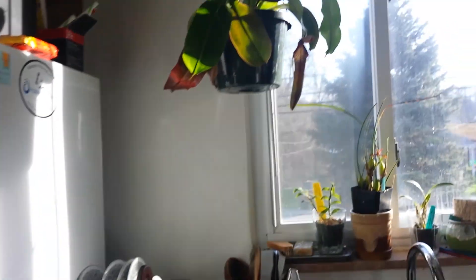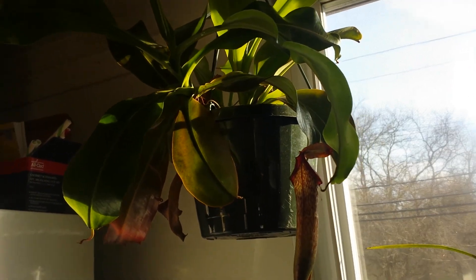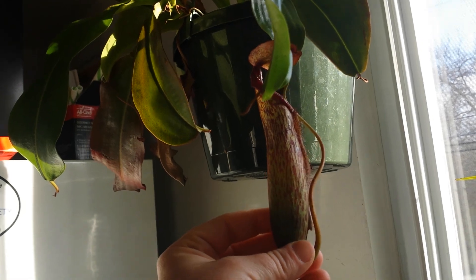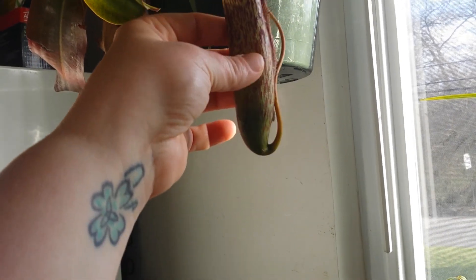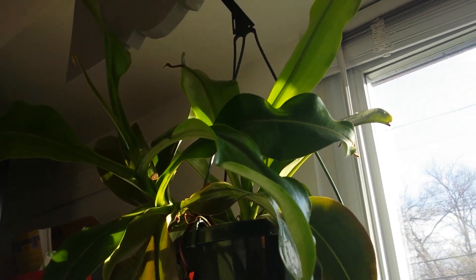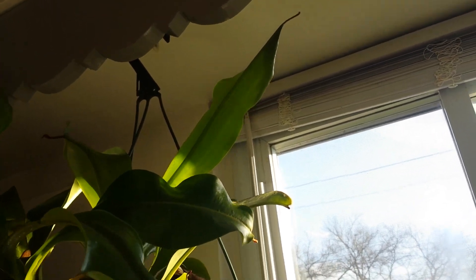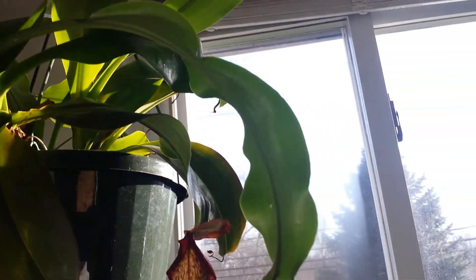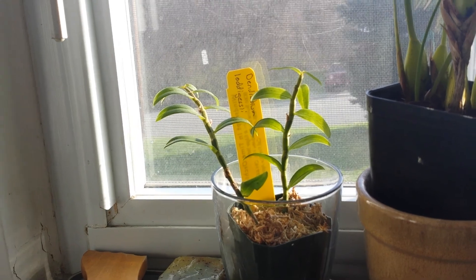I'm going to walk you out of my kitchen — ignore the mess. This is my Nepenthes; I got it at a local garden center. I think it might be a Miranda — it has the stripey markings, but I'm not sure. This is last year's pitcher; it's starting to dry out now. It doesn't grow pitchers for me in the winter, but the new leaves up there just didn't develop any pitchers — probably a humidity problem. She'll go outside soon.